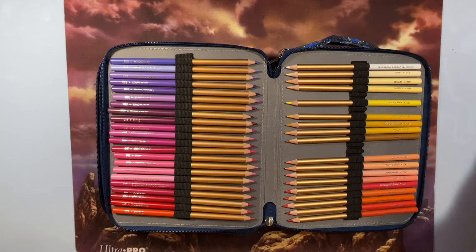I always want the exact case size for my pencil set, but sometimes you have to use a 120-capacity case. You can fit about 108 pencils in cases where they go in threes, but I just don't like those very much.